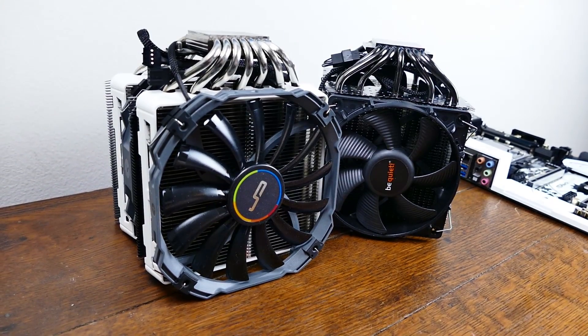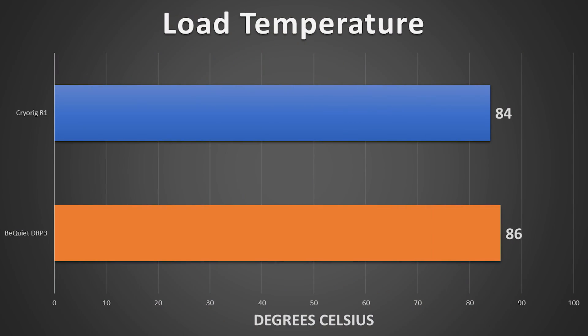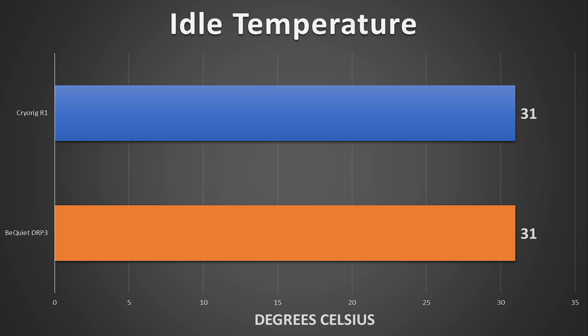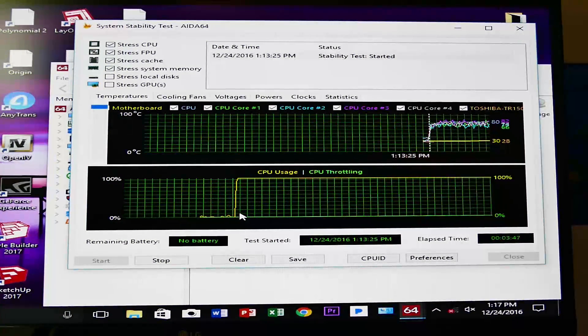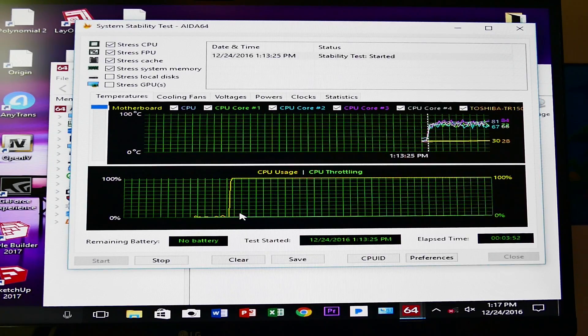What I personally found when I tested both of these coolers is that the Be Quiet Dark Rock Pro 3 resulted in slightly higher core temperatures — just slightly. We're looking at 86 degrees Celsius on core 3, which is the hottest core for the Dark Rock Pro 3, and 84 degrees Celsius for the Cryorig R1. I ran the R1 after the Dark Rock Pro 3, so if anything, that one should have resulted in higher core temperatures — we didn't see that, though. The R1 actually did come out on top when it came to heat dissipation.